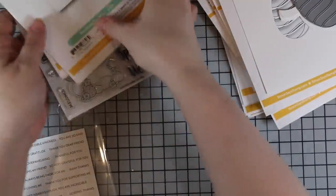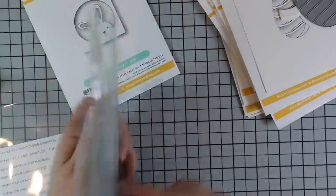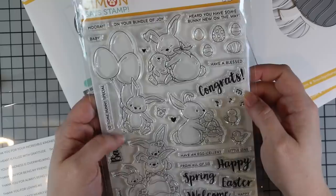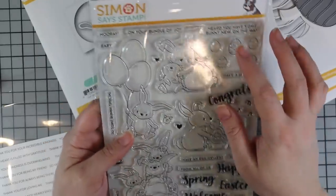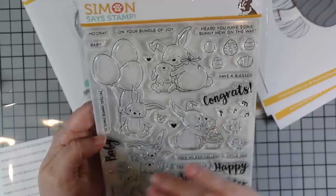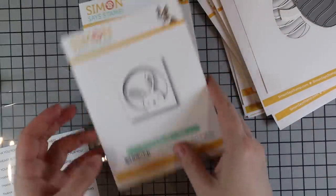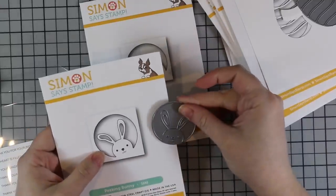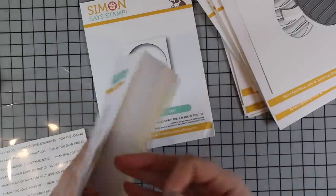Then I have the Bunny Wishes stamp set — another big six-by-eight set with a coordinating die set that cuts all the bunnies and little bird images. I love that it's not just Easter-specific: there are hugging bunnies, a bunny with balloon eggs, sentiments like 'Congrats,' 'Heard You Have Somebody New on the Way,' 'Have an Excellent Spring,' 'Welcome Baby' — so you could use it for birthday, Easter, spring, baby showers. There are also two cute little wafer dies: the Peeking Bunny and Peeking Chick, which you can back with colored cardstock or ink sponging.